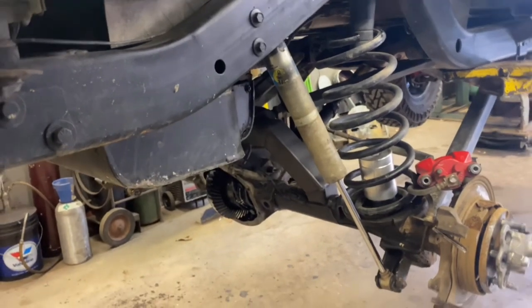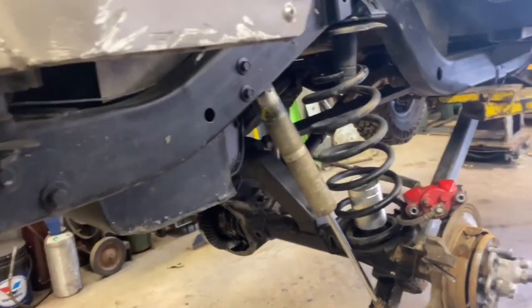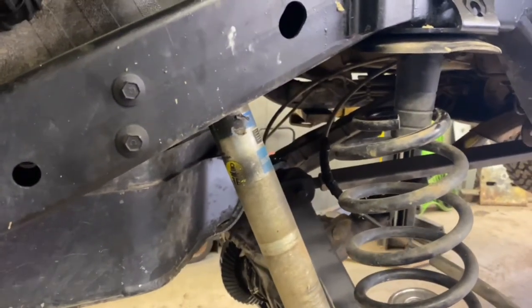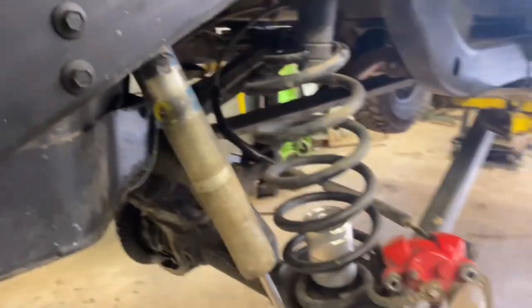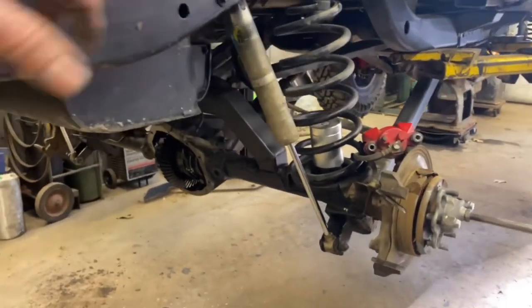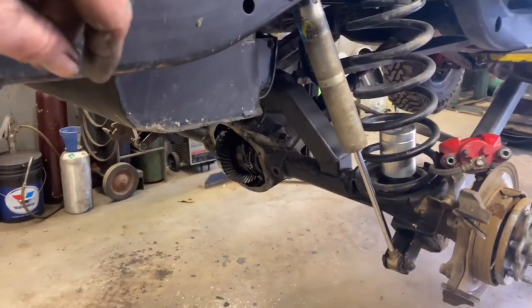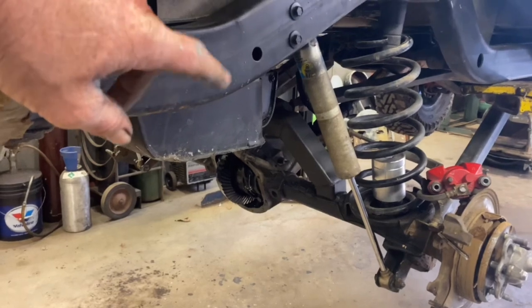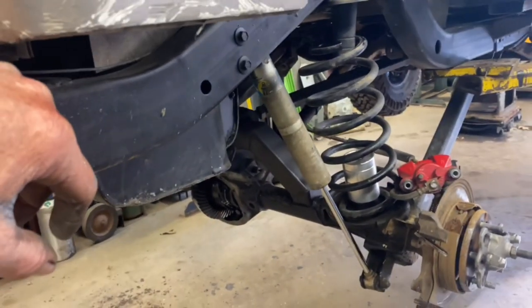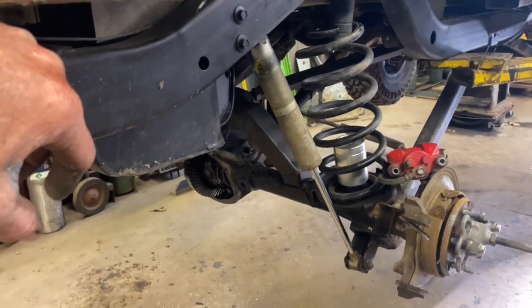Right now you can turn the driveshaft, the ring gear turns, but the axles do not. I suspect the factory track lock air locker in there has a whole bunch of blown-up spider gears. I know there are a few teeth missing on the ring and pinion, but give me a few minutes and we'll get back at that and take it from there.